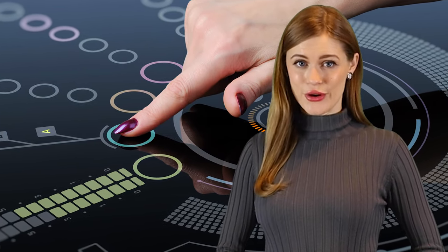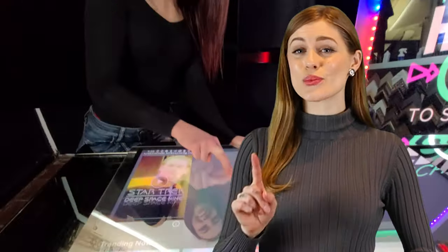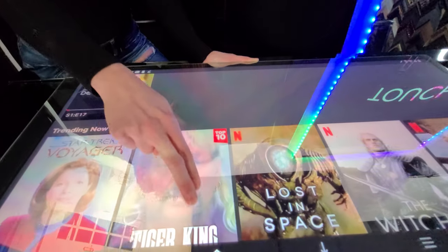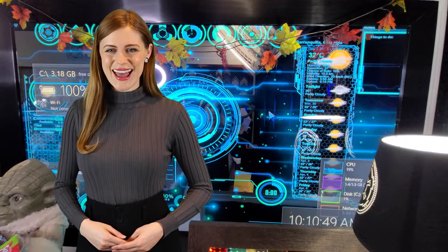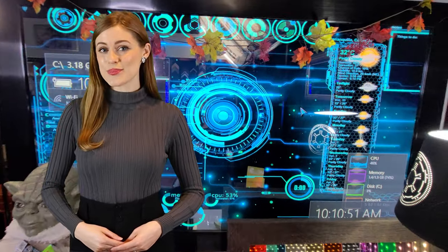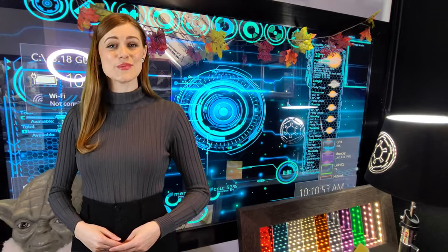PCAP Foil, also known as Projected Capacitive Touch Foil, is a thin, transparent film that's applied to the backside of glass. It senses where your finger is and connects via USB to your PC just like a mouse. Today I'm going to show you how to add PCAP Touch Foil to glass and mirrors.